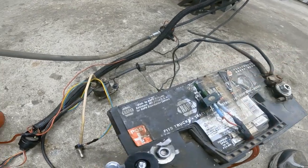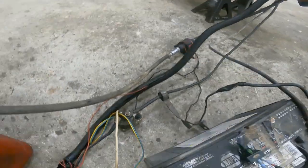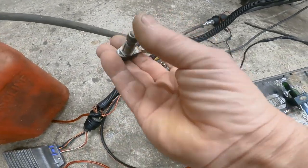So basically, I'm going to switch on and it feeds that power — feeds the coil power, feeds the fuel pump power. We hit this door.